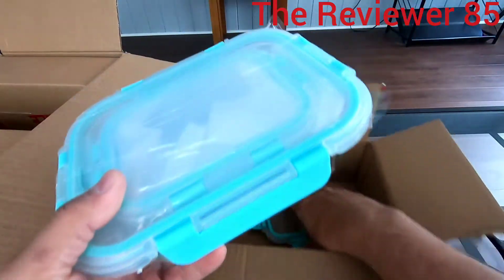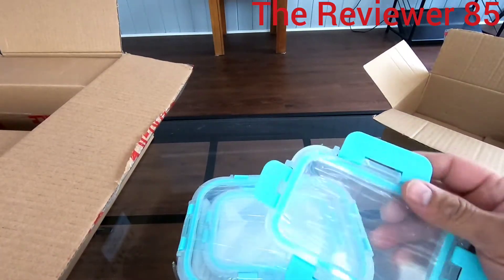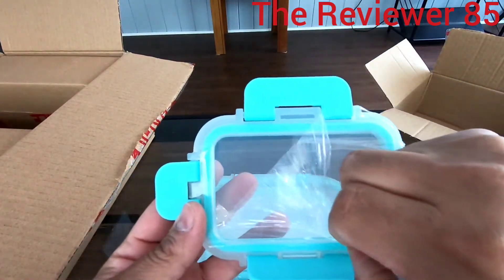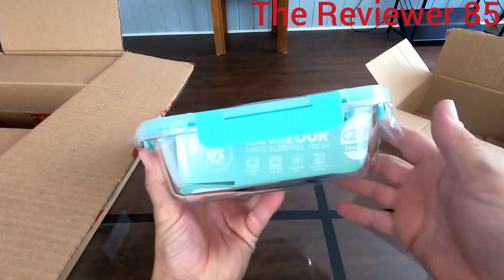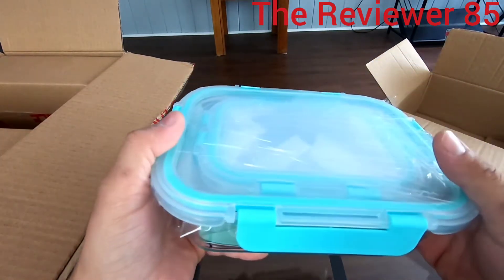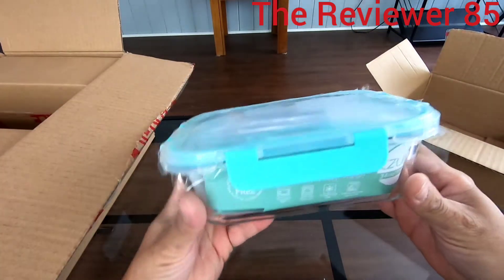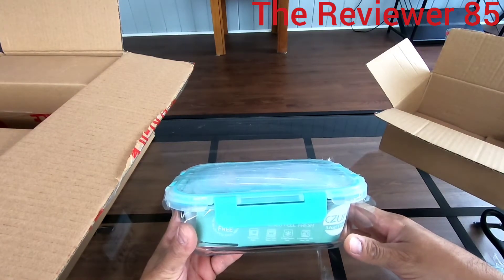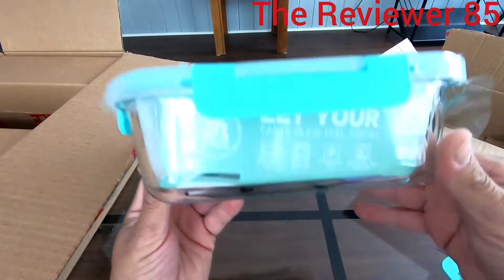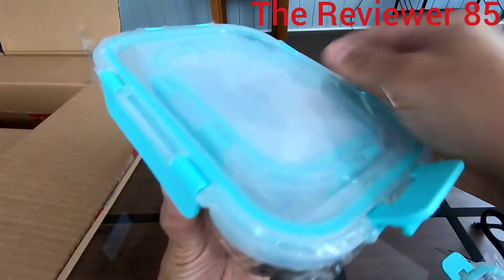Every one comes wrapped, so they are brand new. This is the bigger one and the rest come inside the bigger one. They also give you a warranty. So you get four 32-ounce, four 12-ounce, and four six-ounce — they lock. In order to open it, the top comes off.